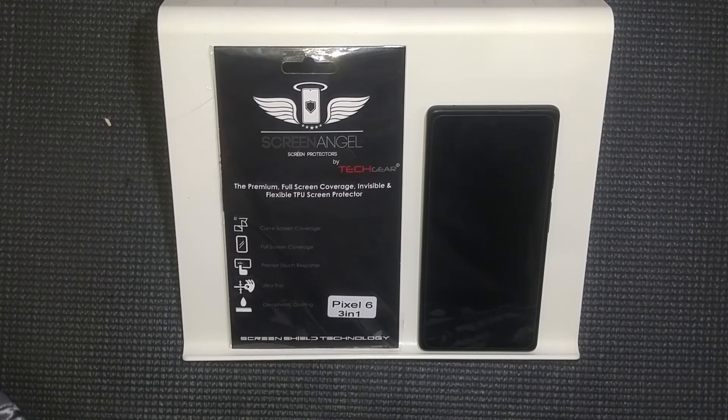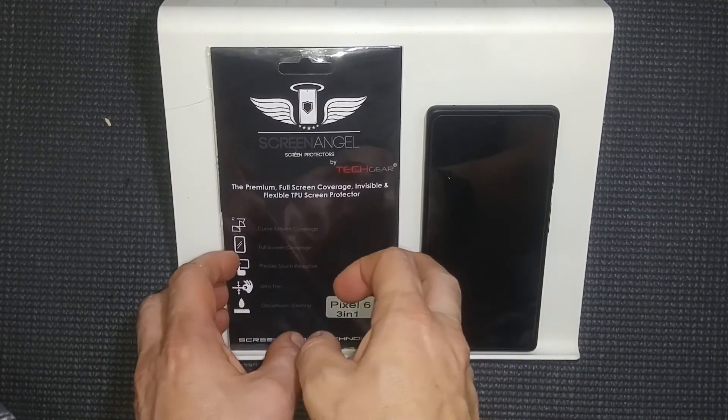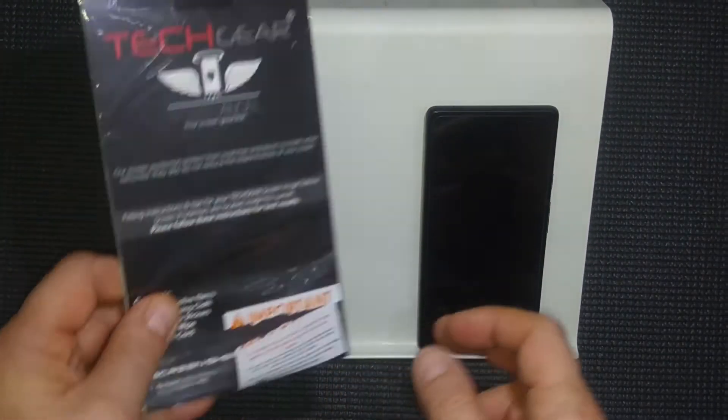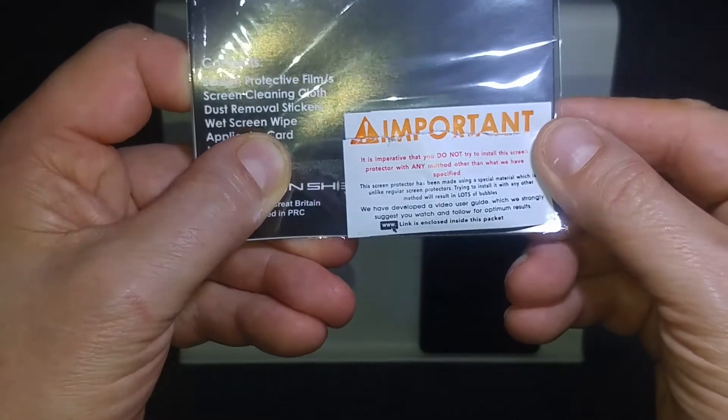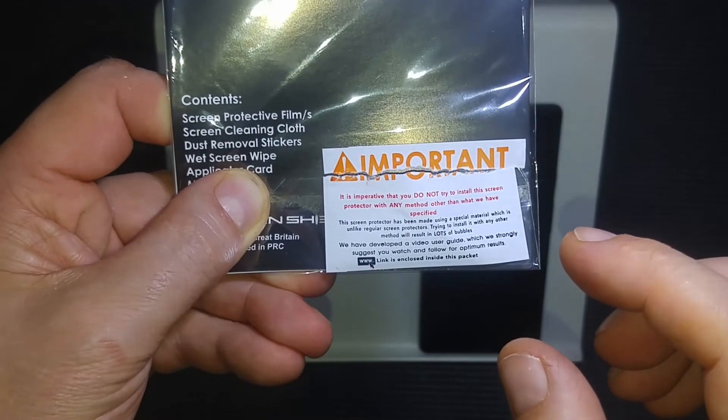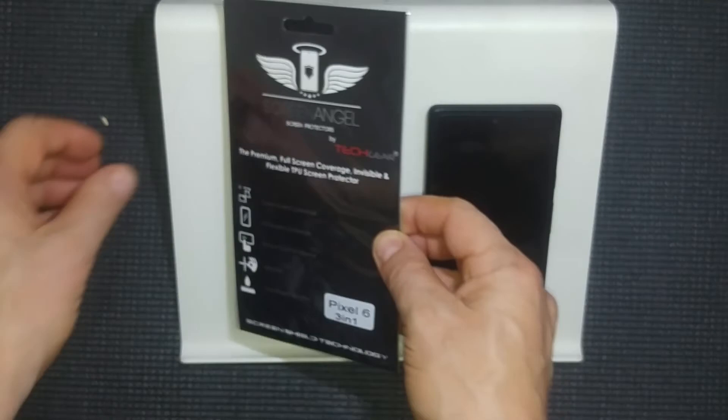Just like the last video I'm doing this in the bathroom. The hot tap has been running and it's got the bathroom quite humid, which will help stop small dust particles floating around and keep the lens clean. The screen protector I'm fitting is this Screen Angel TPU screen protector. I've heard that these have good results working with the fingerprint scanner. They're very insistent that you go and watch their videos for installing the screen protector, which I have done.